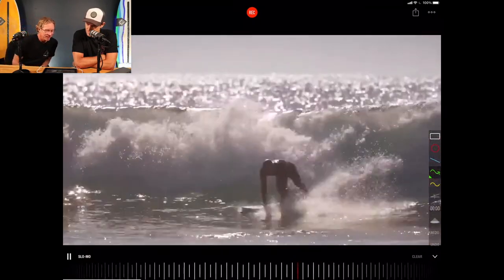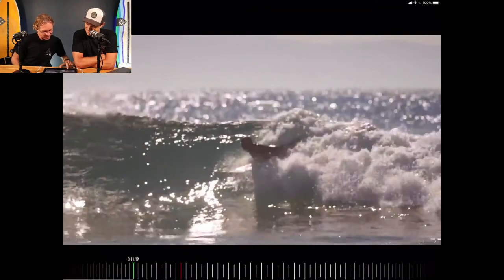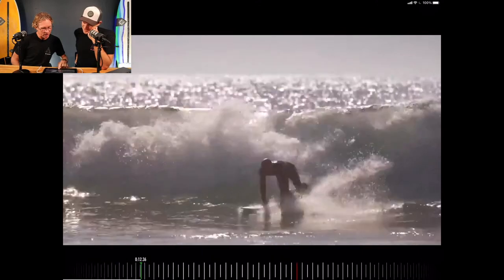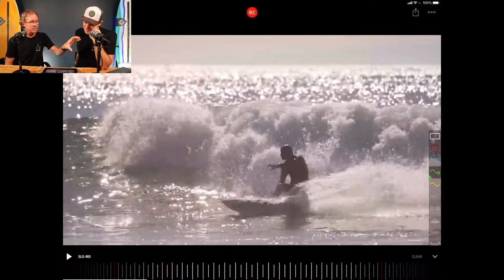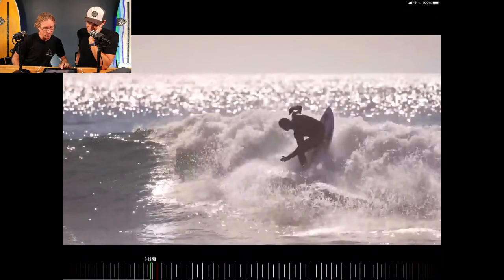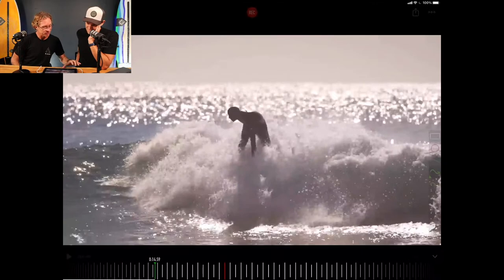Let's just push play on this because, oh look at that take off — just glide it in, arch it back, right down to the bottom, leans on the rail, just leans it over. Look at that coffee cup hand — he's just tilting that coffee cup over, pouring his coffee out, and boom, beyond vert on a foam ball. This guy's an absolute legend.